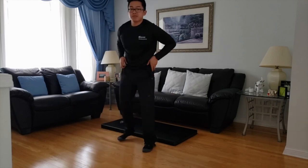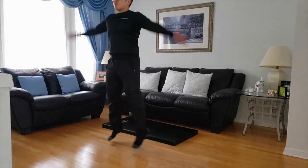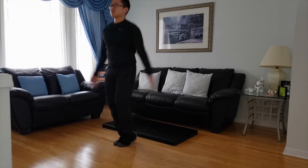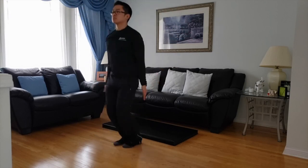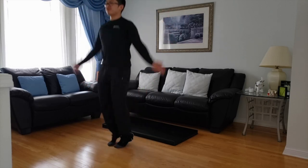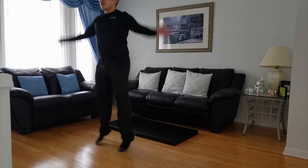Next one we're going to do, we're going to open up with some jumping jacks. So get the heart rate going a little. Five more — four, three, two, one.